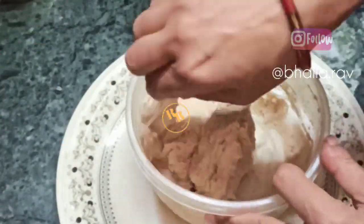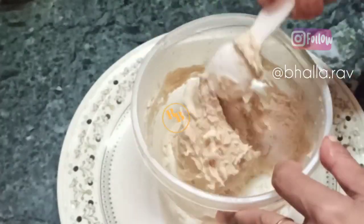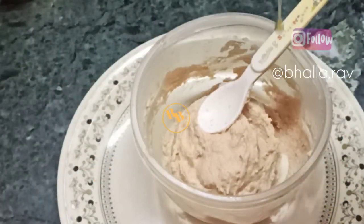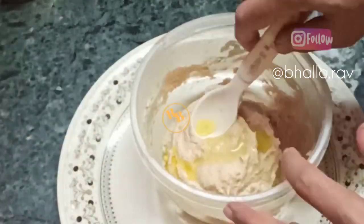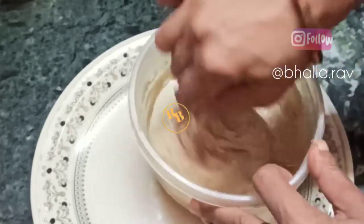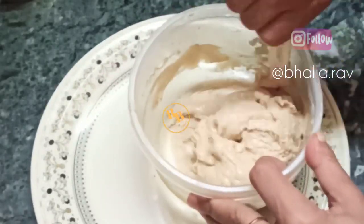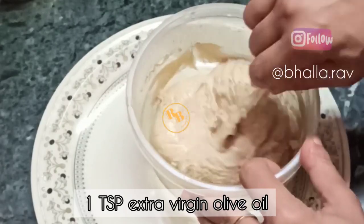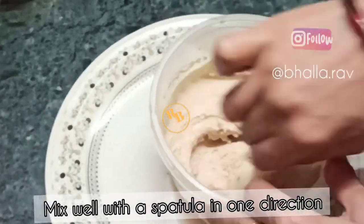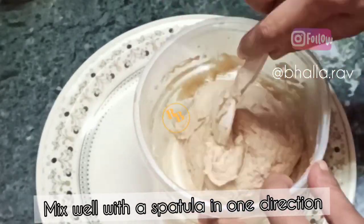Next we'll be adding one teaspoon of extra virgin olive oil, or you may use a fat of your choice. You may add butter or even ghee instead of extra virgin olive oil, or even coconut oil — that's completely your choice. I love extra virgin olive oil and love to use it in my bakes because it is the best oil to cook with.